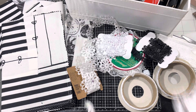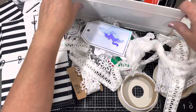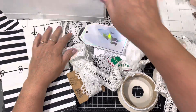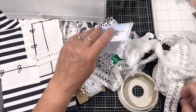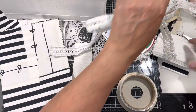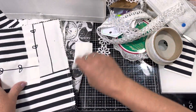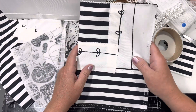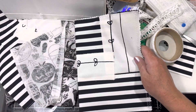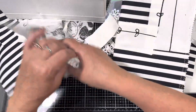I am just rummaging. In my last video I put together a signature, which maybe is a little bit weird to do that first, but anyways, I did. No rules, right? And then I was talking about a cover and I couldn't figure out a cover, and I said I was thinking — oh, I wonder if I have black and white fabric.